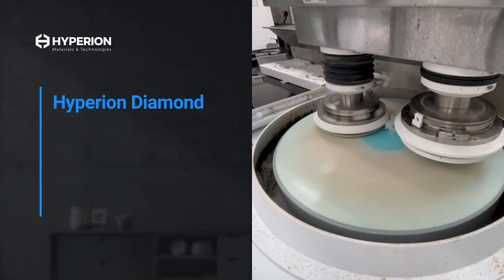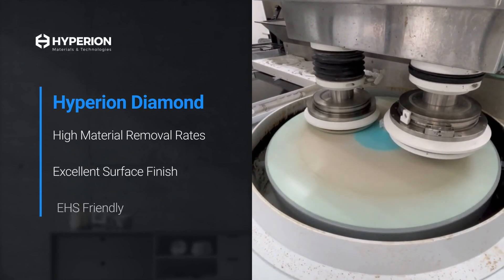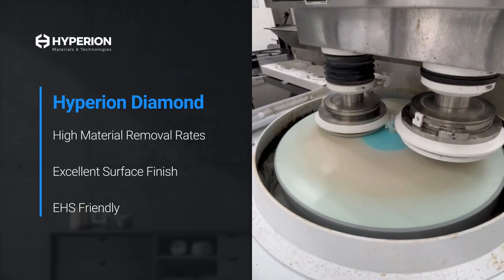Submicron Hyperion Diamond delivers remarkably high material removal rates and excellent surface finish using less diamond slurry compared to CMP slurry, all while providing a near-epi-ready surface.